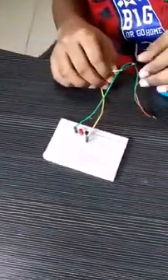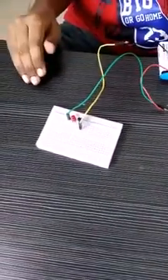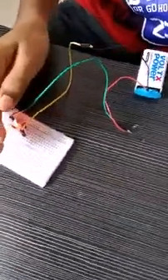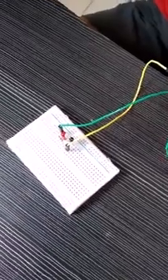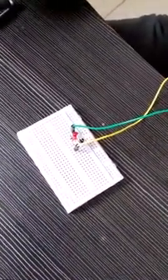Now we have finished our darkness sensor. Let's test it. Now it is dark, so the LED is glowing. Now it is bright, so the LED is not glowing.